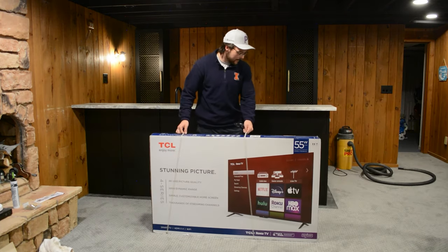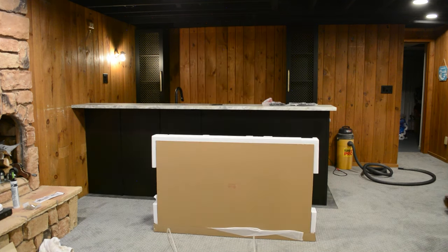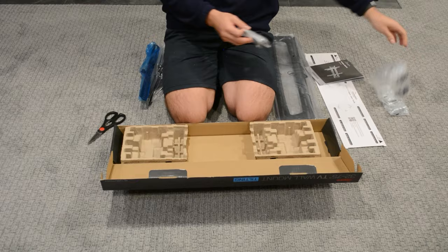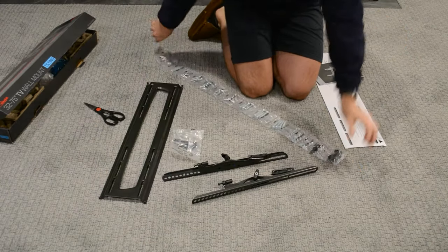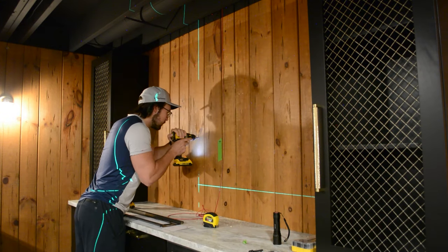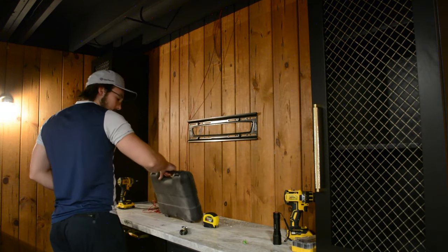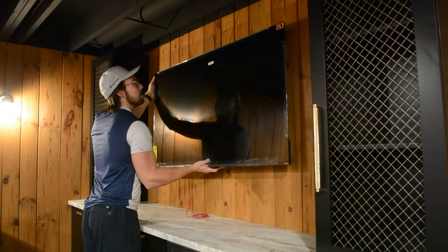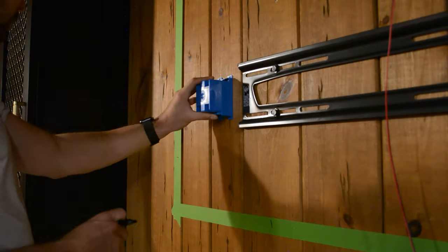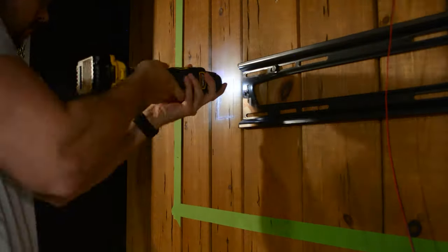Now let's install the TV. In order to hide the power cord coming from the TV, I decided to put an outlet directly behind it.